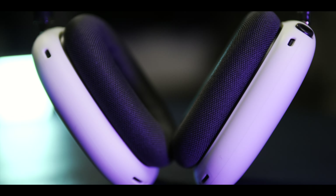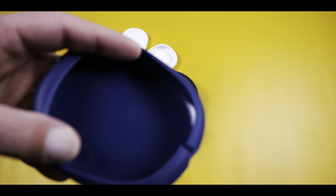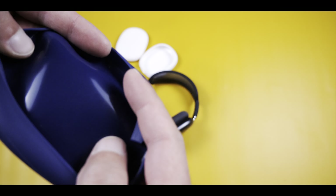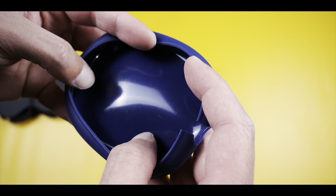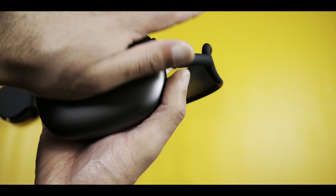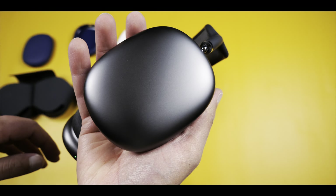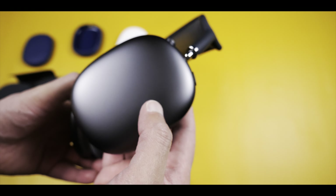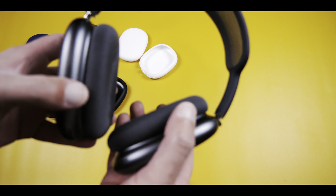Something else I noticed — especially on the white — is that you can see residue and silicone left over from the molding process, and what tends to happen is it transfers onto the actual ear cups. It was more prominent on the white when I took them off — it was quite marked up. Obviously it's literally just rubber so it just wipes straight off, but it's worth noting.